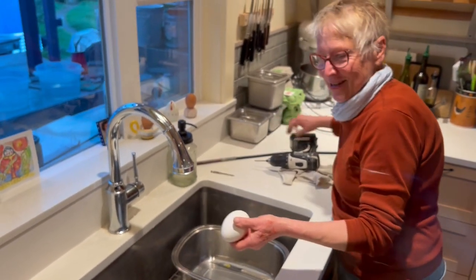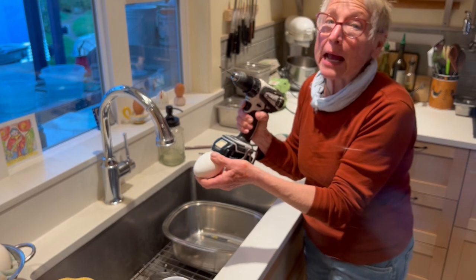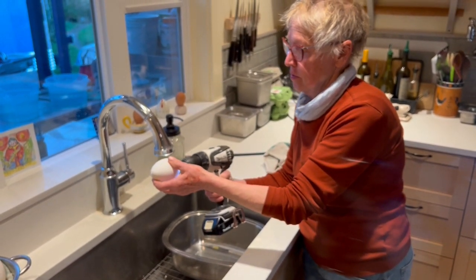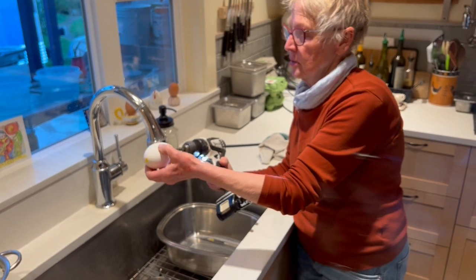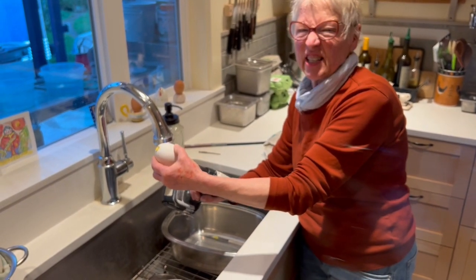Then you take your drill and you're going to scramble the egg inside. I go through it like so and scramble from one end. Take your bit out, put it in the other end, and scramble. Yeah, this is kind of messy.